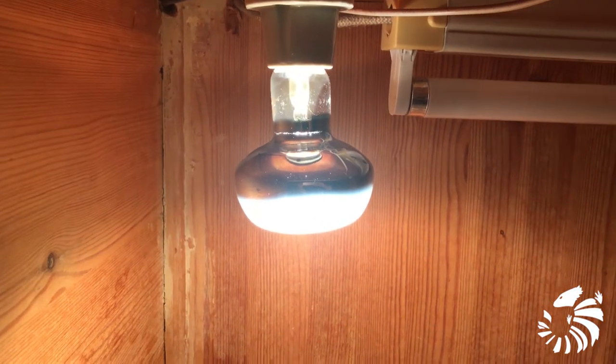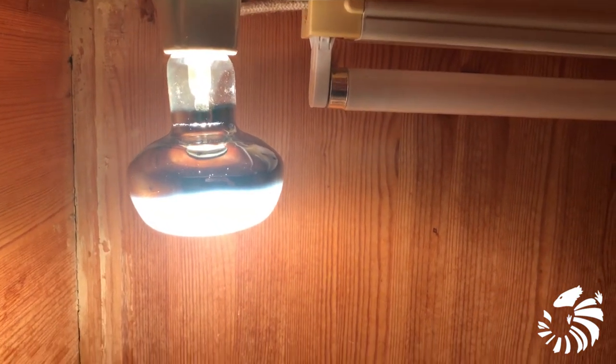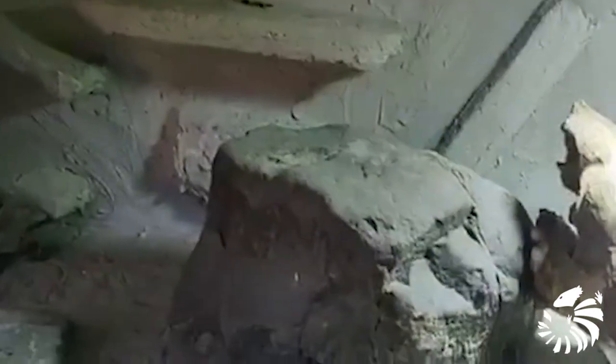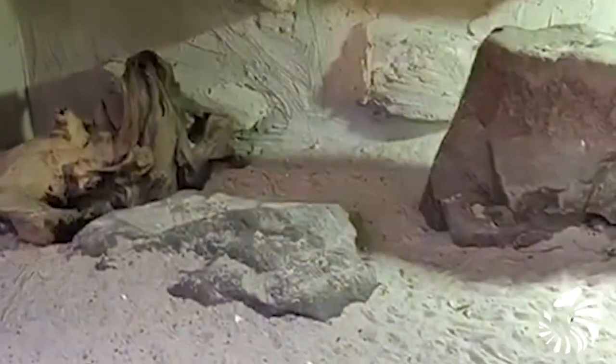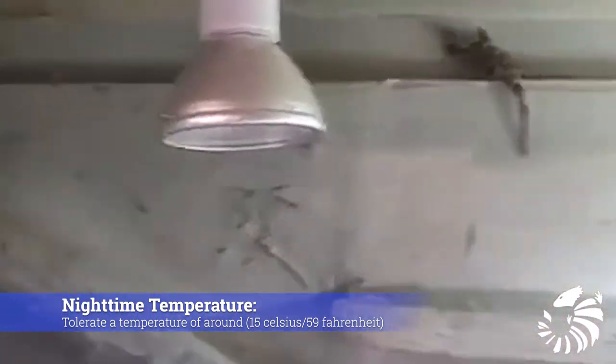The basking lamp should be left on for around 12 hours a day in summer, which can go down to 8 hours in winter. The rest of the enclosure should be cooler, having an approximate ambient temperature of around 80 degrees Fahrenheit or 27 degrees Celsius. I highly recommend that at night all the lights are switched off to mimic as much as possible their natural environment. At night they can easily tolerate a temperature of around 15 degrees Celsius or 59 degrees Fahrenheit.